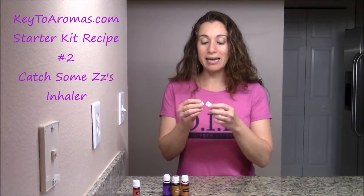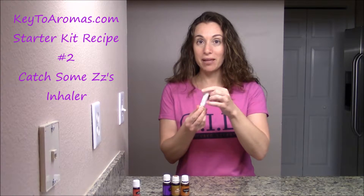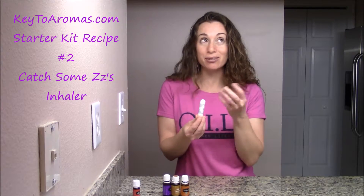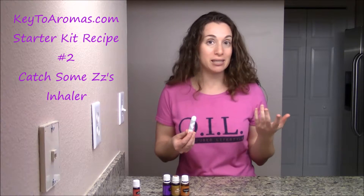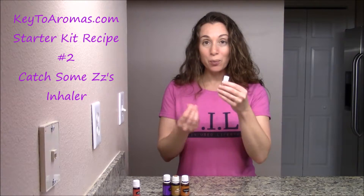So you take off the bottom, and inside is a cotton wick. There's also a cap that screws on, and that's what preserves the essential oil, so that these will last anywhere from three to six months, depending on how frequently it's opened.